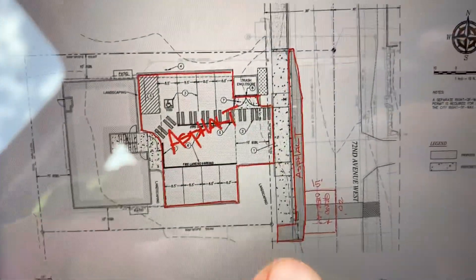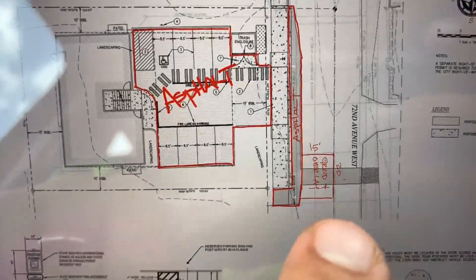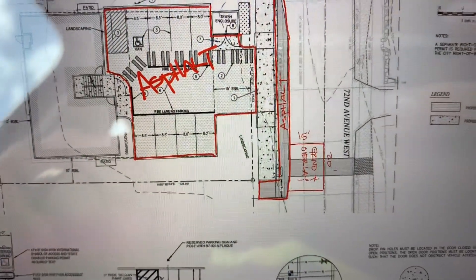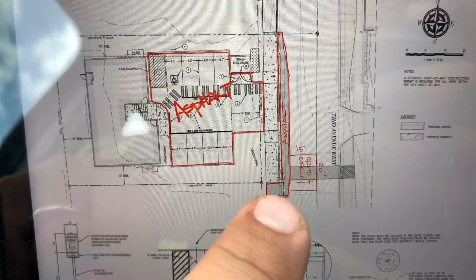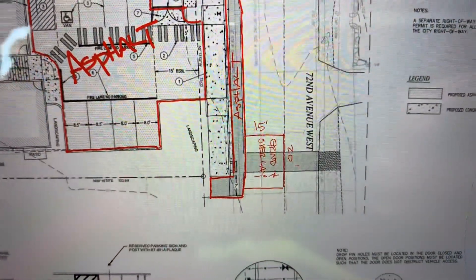Out here we need to do a 20-foot by — I'll get the measurements — but we need to do a two-inch grinding overlay. It's about a 20-foot by 15-foot section that we'd have to do a two-inch grinding overlay on. We'll also need to do the restoration on the asphalt in front of the curb and gutter, which is going to be about two feet.